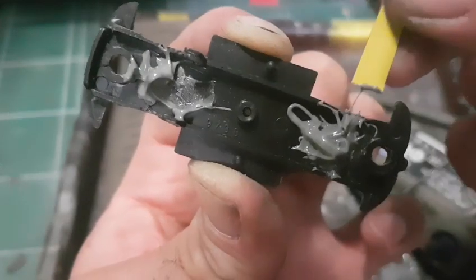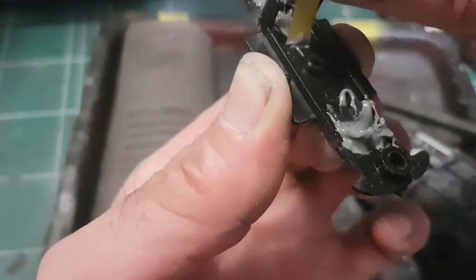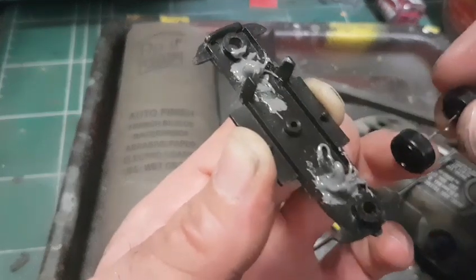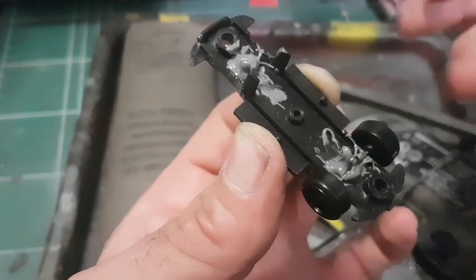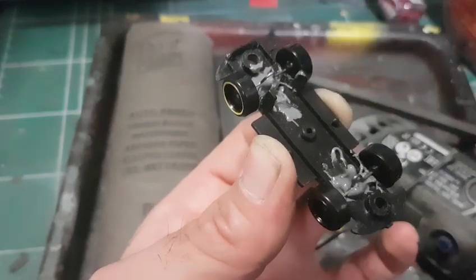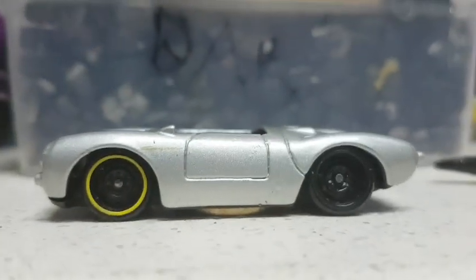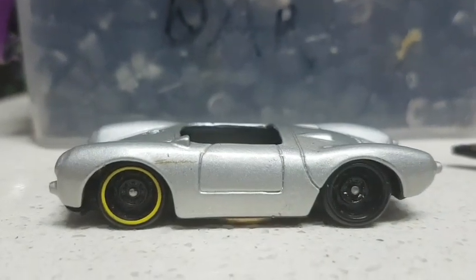I have no intentions to create something that is too sophisticated, because this one is not a Hot Wheels or Matchbox, which I consider the best of my collection. So now I'm just putting those wheels in place, and I will use my coin method in order to secure them properly while the glue is drying. I'm just laying this car over a coin and waiting until it dries.